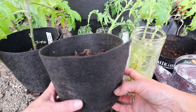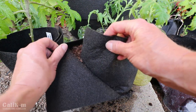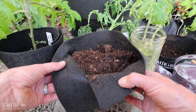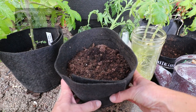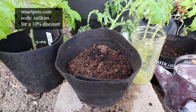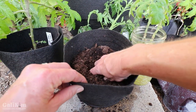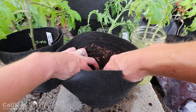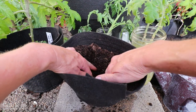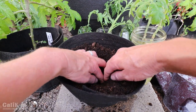To plant my tomato cutting I'm using a SmartPots Transplanter, which is super handy because it has a little slit in the side — when you go to transplant it into the garden you just peel apart the sides and easily pull the plant out. You can pick these up at SmartPots.com and use my code Callie Kim for a 10% discount, but you can also use little nursery pots or any other container you have. Just dig a little hole in the middle, big enough to get your roots down in there. Tomato plants are really unique because wherever the stem touches the soil it's going to grow roots — that's one reason why it's so easy to take and root cuttings.